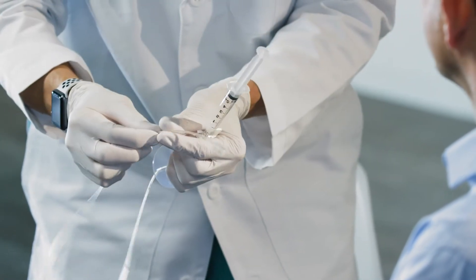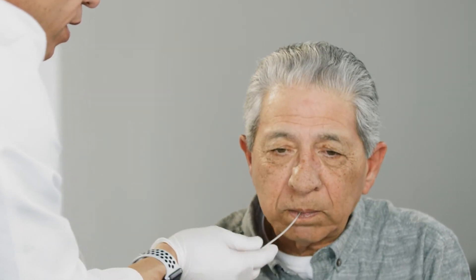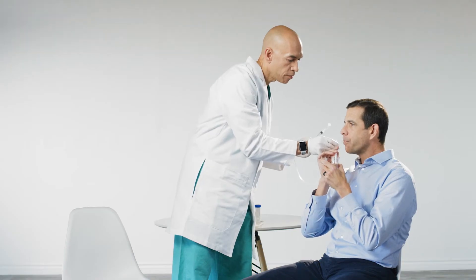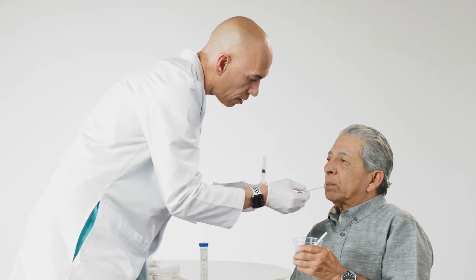Hold the catheter 5 to 10 cm back from the capsule and ask the patient to open their mouth. Place the capsule towards the back of the tongue into the posterior oropharynx. Have the patient close their mouth and swallow to initiate transport of the capsule into the esophagus. A sip of water may be necessary. As the patient swallows the capsule, advance the catheter into the patient's mouth to ensure there is no restriction and the catheter is free to follow along as the patient swallows the capsule into the stomach.